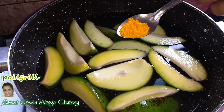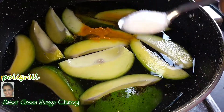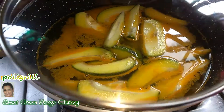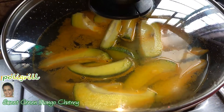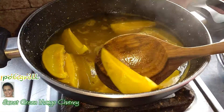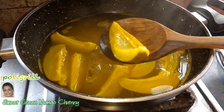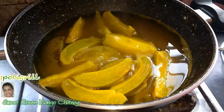Add half teaspoon turmeric powder and one teaspoon salt. Cover and boil till mango gets done. Got nicely done. Flame off and strain.